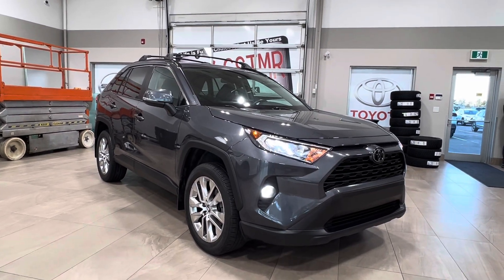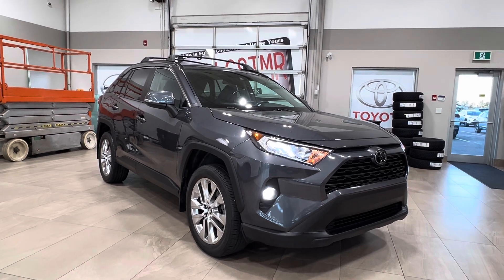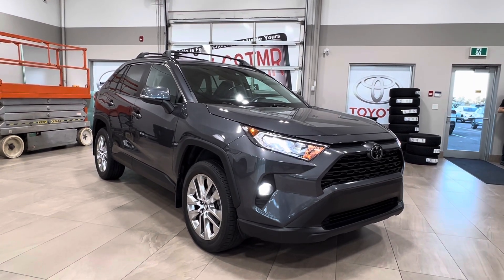Hello and welcome back to Sherwood Park Toyota. Today we're looking at a Toyota RAV4 XLE in the color gray. Let's take a look.